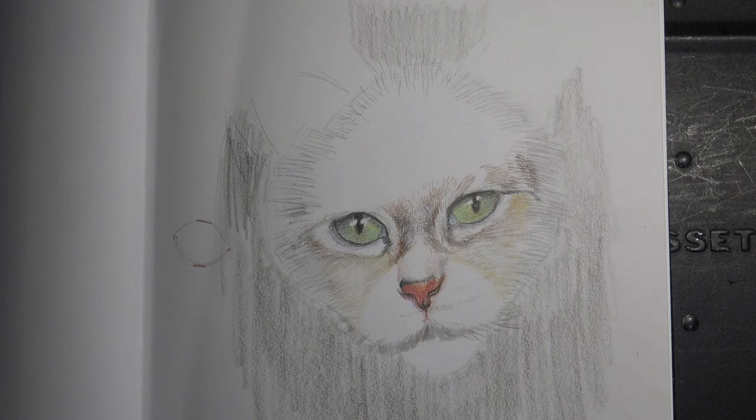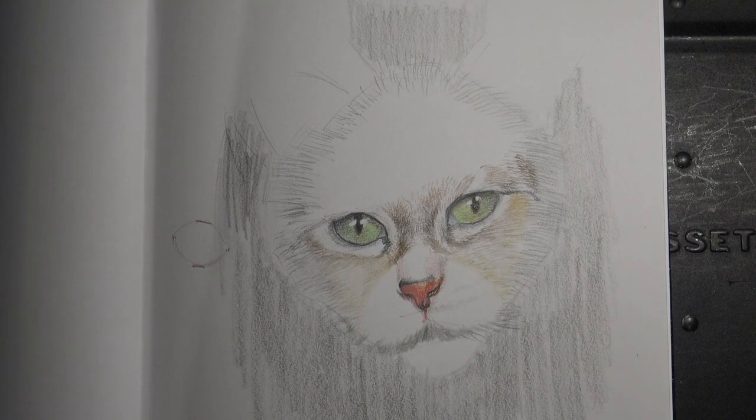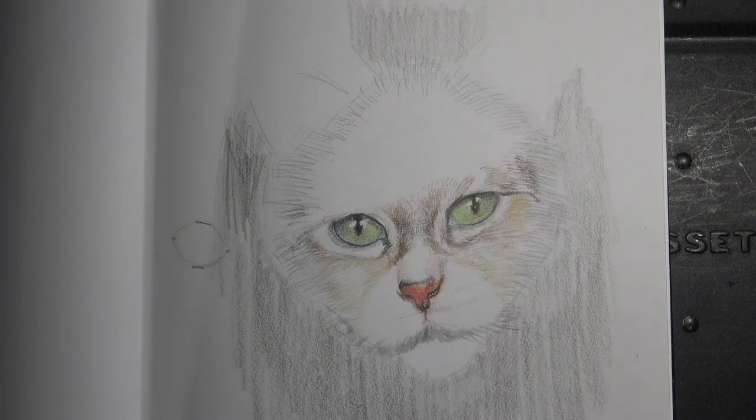Lydia, your eyes look very nice. I love it - those are like magical cat's eyes, it's like a special cat. They're full of life. Your nose looks beautiful. Are you happy with the way they turned out? Do you have any questions, problems, anything else you need help with? I really like your cat.